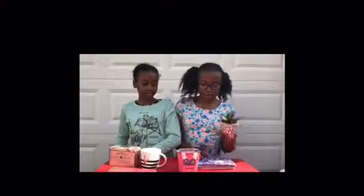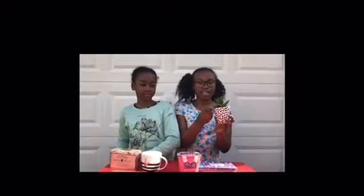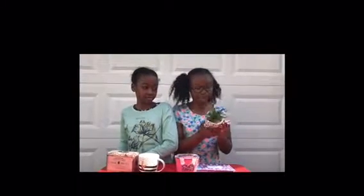I got my mother this beautiful plant. It looks like it's an aloe and it's really nice, and it comes in this black and white pot.